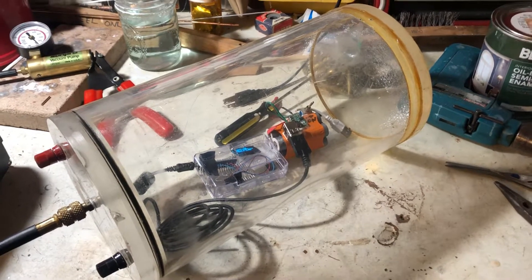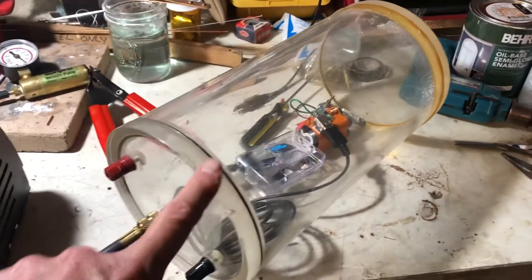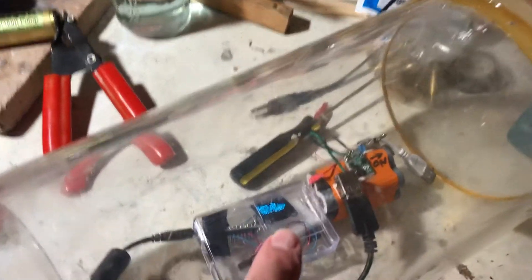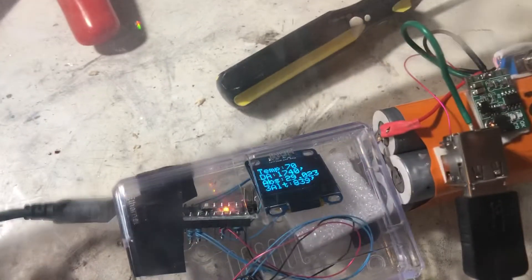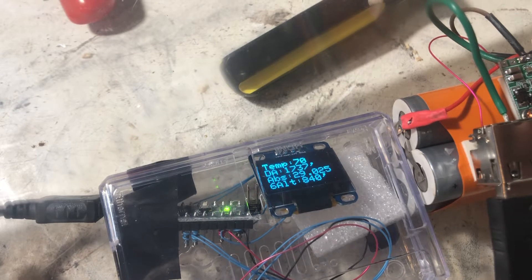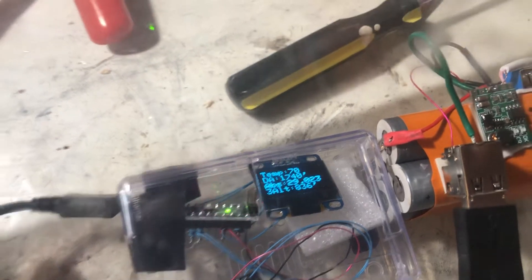The purpose of this video is to show how vacuum gauges are being tested. Inside the vacuum chamber is a BMP 180 sensor reading out several different things, the most important being the absolute pressure, which you can see reading at 29.02.